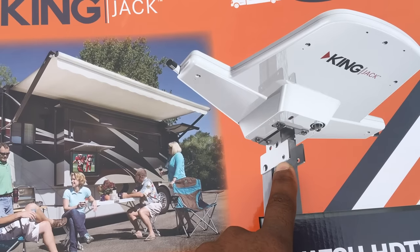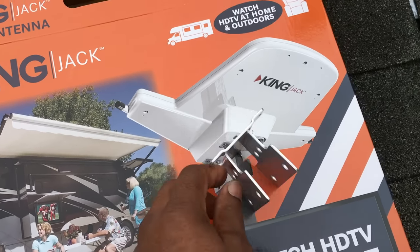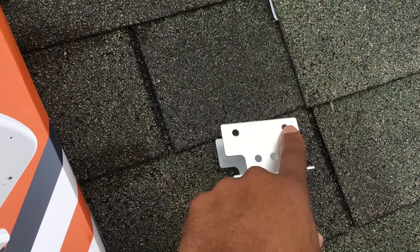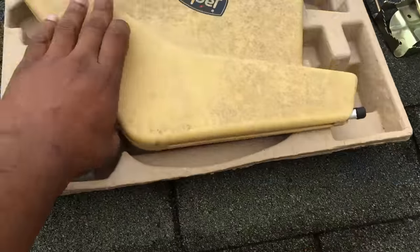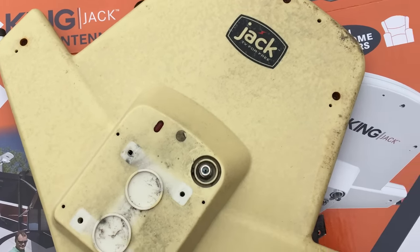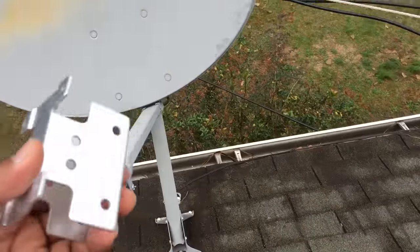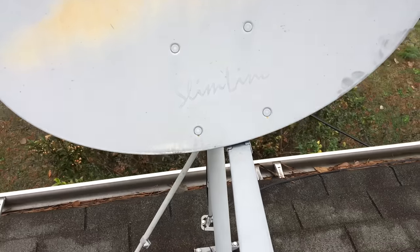I'll show you how I'm going to modify this piece. I'm going to attach it to the arm of the satellite. What I'm going to do is bend one of these tabs out 90 degrees, use these two holes, and use some self-tapping screws to attach it to the arm of the DirecTV satellite. The coax goes in right here. This way my satellite stays intact and I can reattach the fiber side to go back to DirecTV if needed.